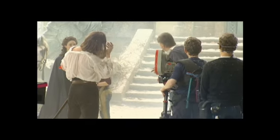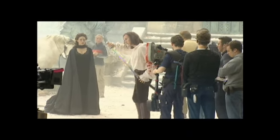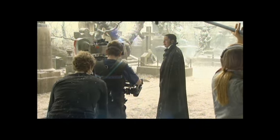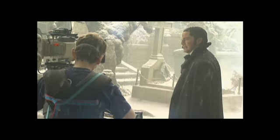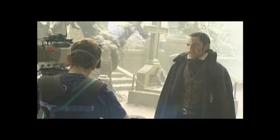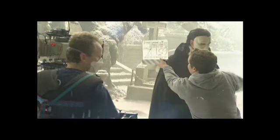That's a cut. Okay, that is great! That's great! That's good, that's excellent. One more. That's excellent.